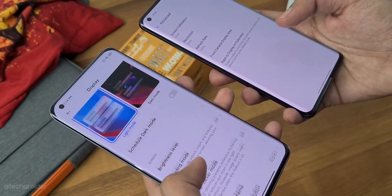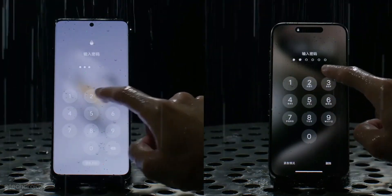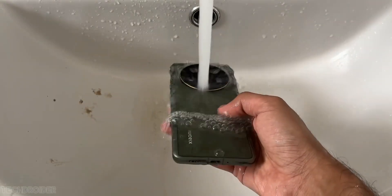Interestingly, leaks suggest the Xiaomi 15 is gonna be IP69 certified. The IP69 rating would mean it is better at protecting the internals from dust and water.